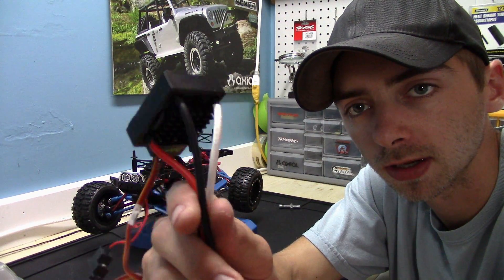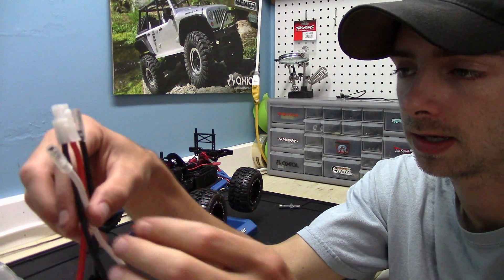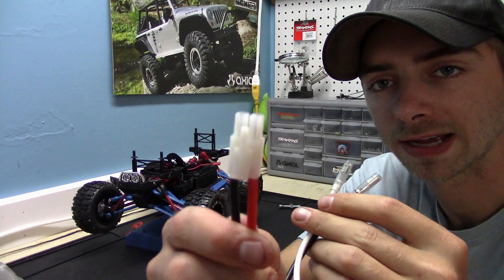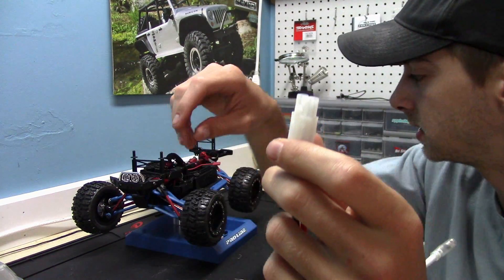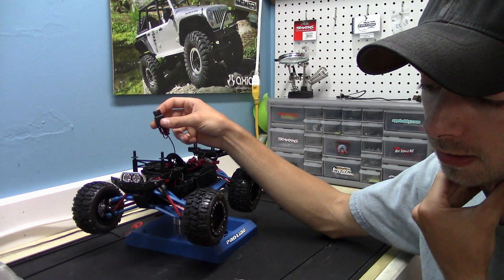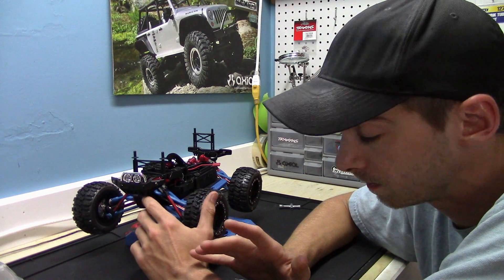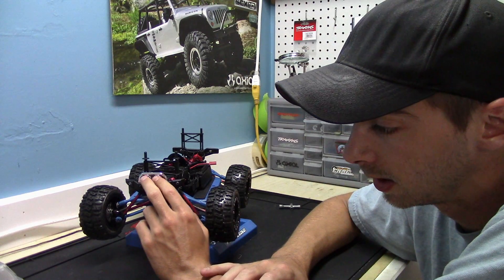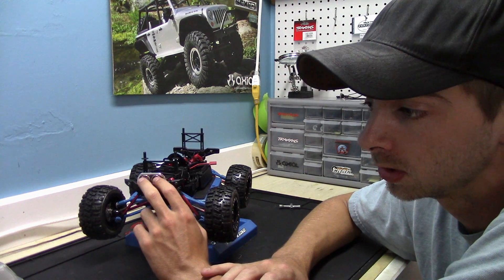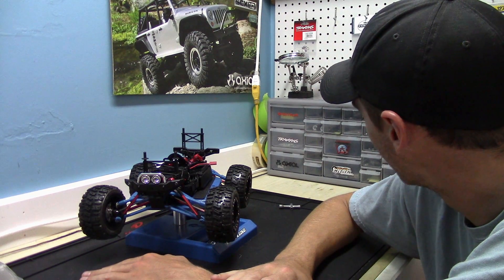The ESC has now been waterproofed — I Plasti-Dipped the electronics on it to hopefully make it water resistant. I'm also going to be putting on a set of Dean's connectors instead of the stock ones for the motor. There's going to be a Traxxas connector on the power lead because it needs to hook into the LED light kit already in the car, and the batteries are all still on Traxxas connectors too, so I've got a little bit of soldering to do off camera.